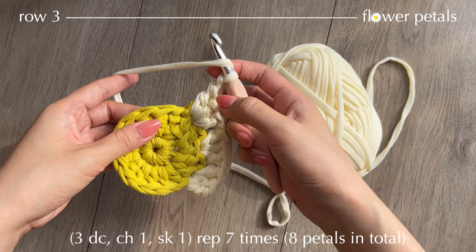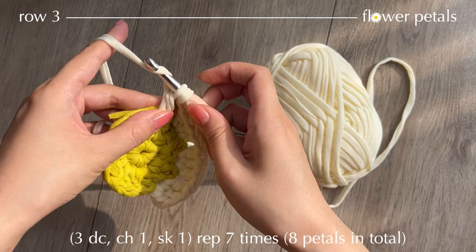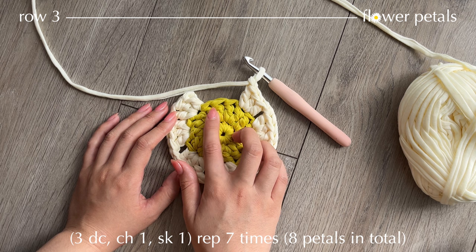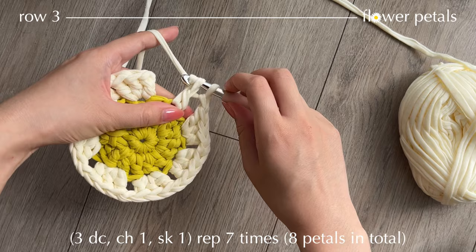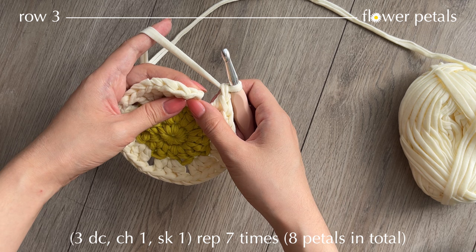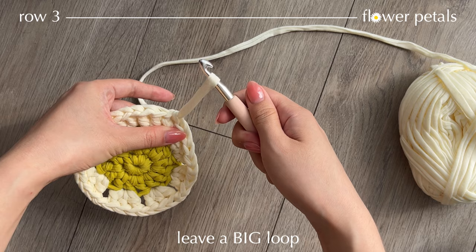Getting close to the end of the row — I've already made 7 clusters of 3 double crochets. Here I've got 3 stitches left and I'm going to work 3 double crochets into the stitch. Chain 1, then find the standing double crochet that you made at the beginning of the row — here you can see the V stitch. Insert your hook into that and make a slip stitch, pulling through everything.